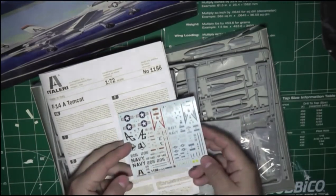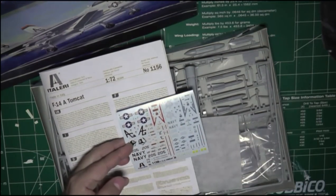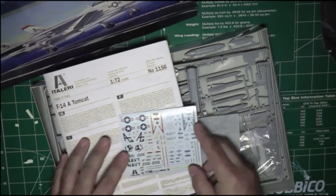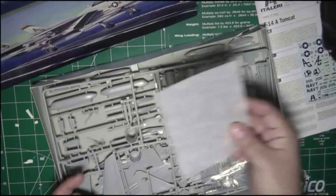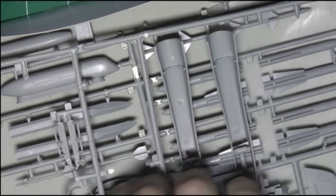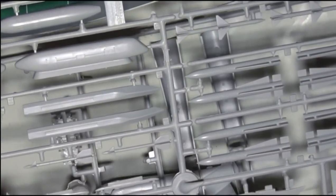The decals this kit came with are a little soiled and dirty in the middle, but I think between this and the AMT Earl kit, I'll be able to get enough usable decals to construct the plane. The decals come covered with wax paper. Other than that, all the parts come in two sprues. The second sprue has the wings, the stabilizers, and the weapons.